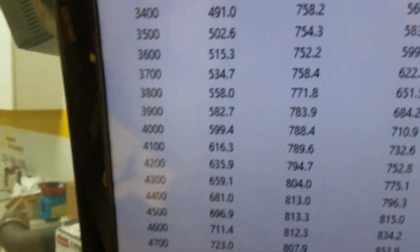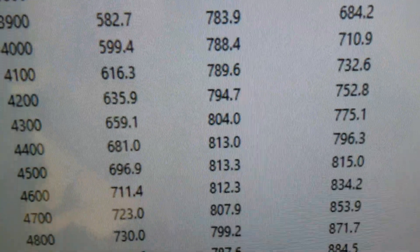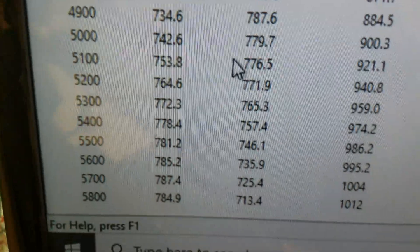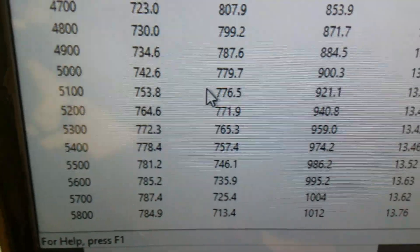Going to show you how it ran. Down to 3,755 foot-pounds of torque. Peak torque: 813 — pretty awesome. Peak horsepower: 787. We rated it 780, so it's got a little bit of a front end on it, so everything's good.